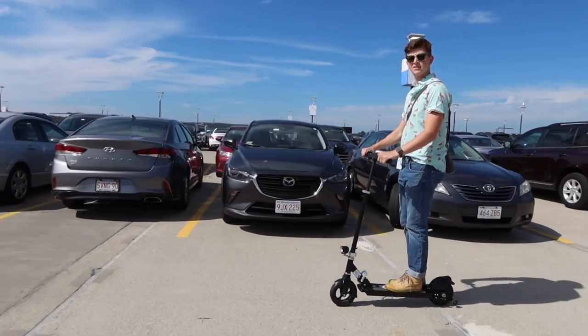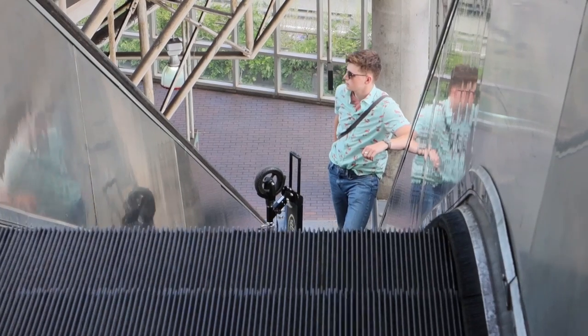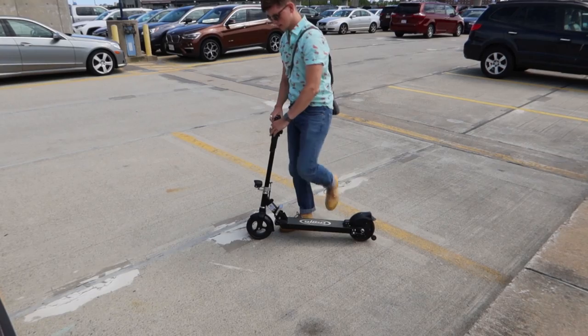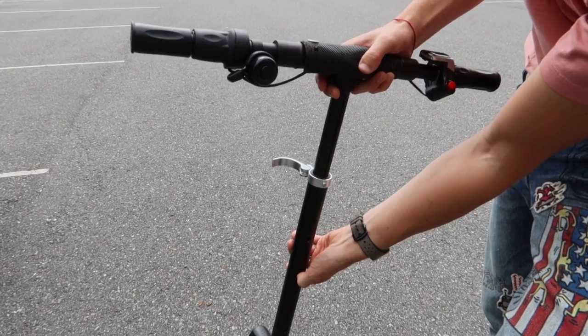Another unique feature of the Glyon Dolly are the wide folding handlebars, which make turning easier and breaking down smaller. I liked the initial setup — all I did was open the box and unfold the scooter. The 5.5-inch ride height is comfortable, and the handlebars have three adjustable lock-in positions.